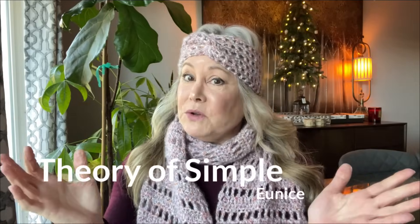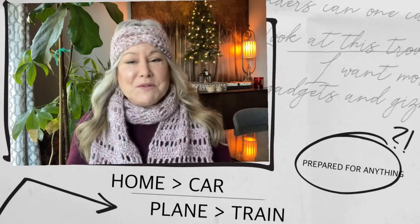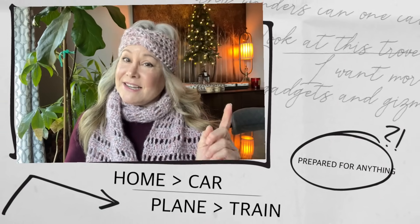Thank you for joining me today. If you're new here, my videos are all about home, car, plane, or train. I'll have you prepared for just about anything, and today I'm going to have you prepared to stay warm when it's cold outside if the power goes out.